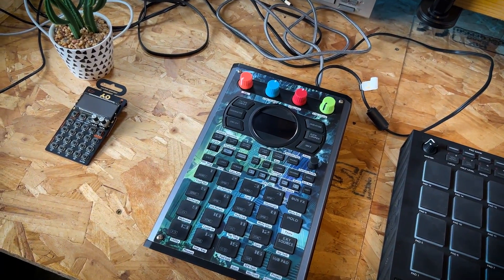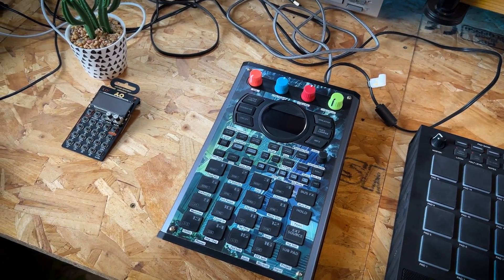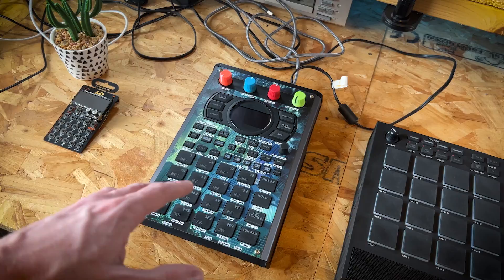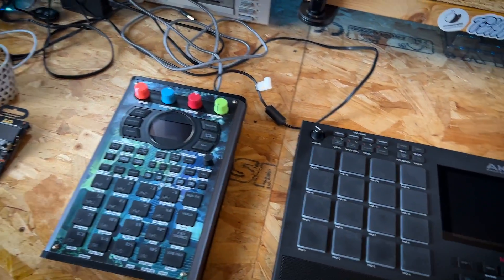It's got a lot of the features you would expect to have on a beat making machine, which the SX and the A doesn't. I'll move on from that now because we've already got enough content about this on the channel and there's going to be more.